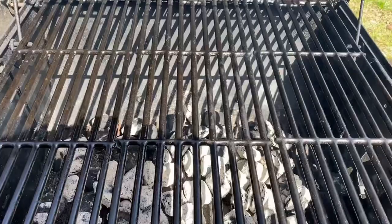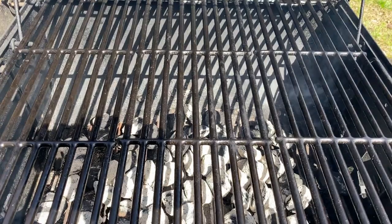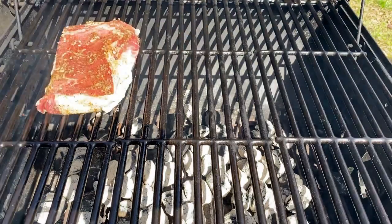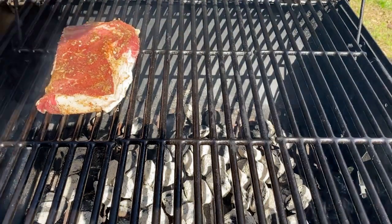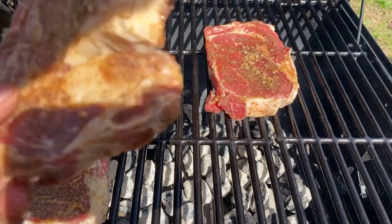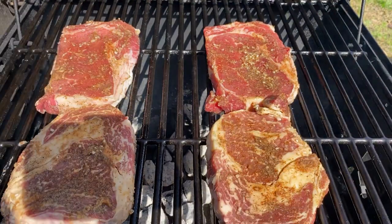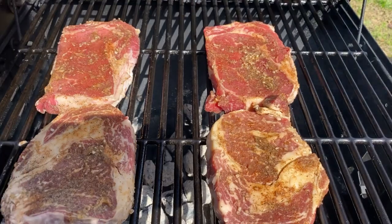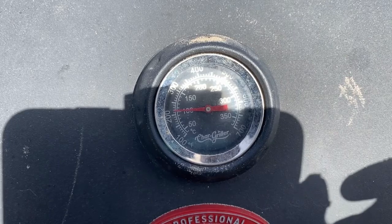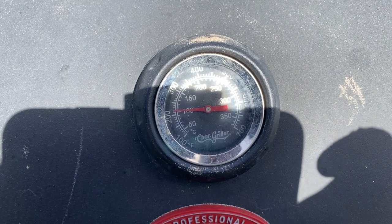Once your grill is ready, place your ribeye steaks on — that's two, three, and four. There you go. Once you've got all your ribeye steaks on, let them cook for about 10 minutes and I'll check back in.